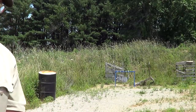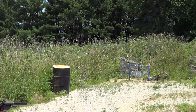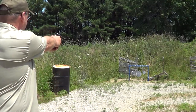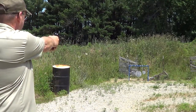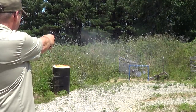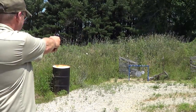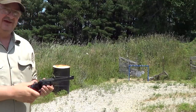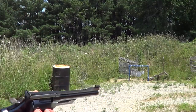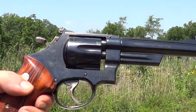Looks like I better go straighten out my targets before I start. Now I'll give it a try here. Missed one. Pretty decent shooting gun. This one was made in the late 70s. We'll see if I can get a side view of it being shot.